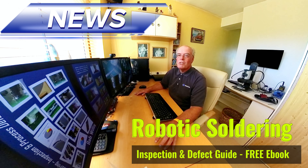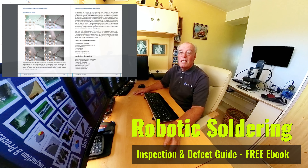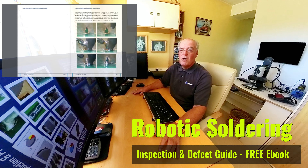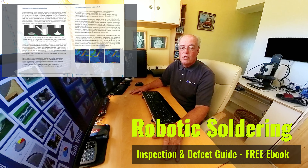Hello, my name is Bob Willis. Robotic Soldering, Inspection and Defect Guide is a brand new free ebook to download. It's due to be launched in November around the time of Productronica, one of the biggest and best exhibitions in the world.